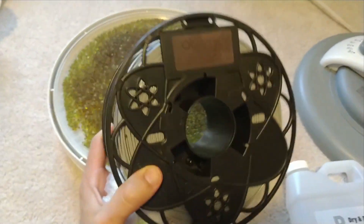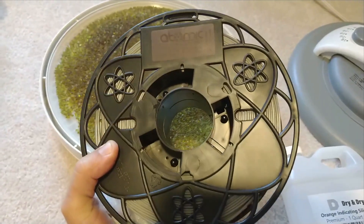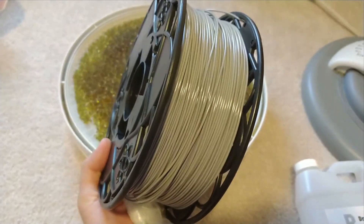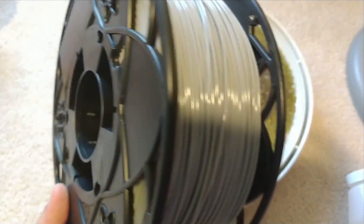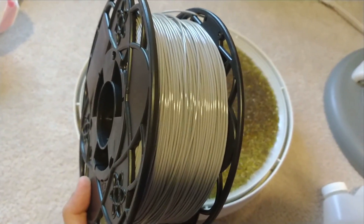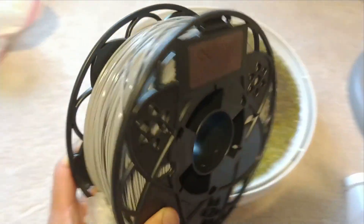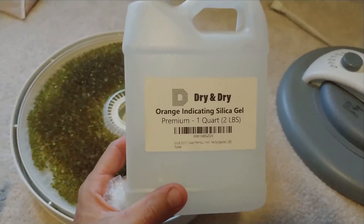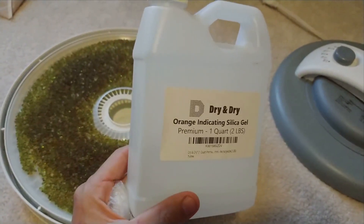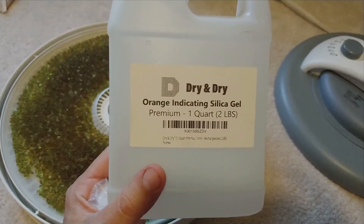A known issue with PETG and some other filaments is that they are hygroscopic, meaning they absorb water out of the air. When you print with them, you'll literally get little bubbles because the water they've absorbed is boiling out as you're printing. So you want to keep these enclosed with some kind of desiccant, like silica gel — similar to those little packets that come in beef jerky or vitamins, but you can buy them in bulk.